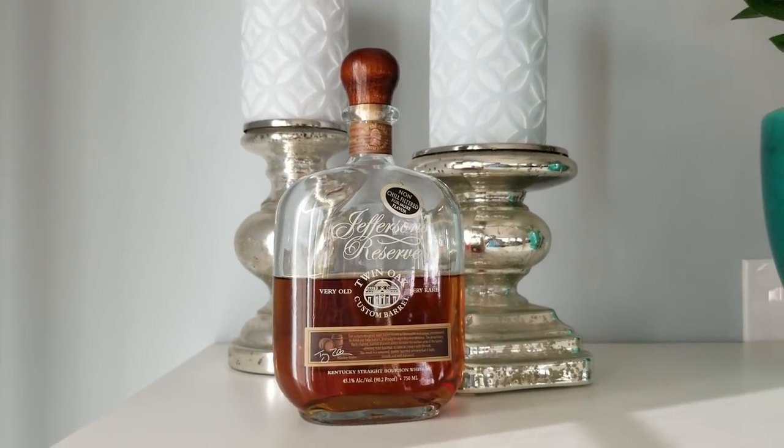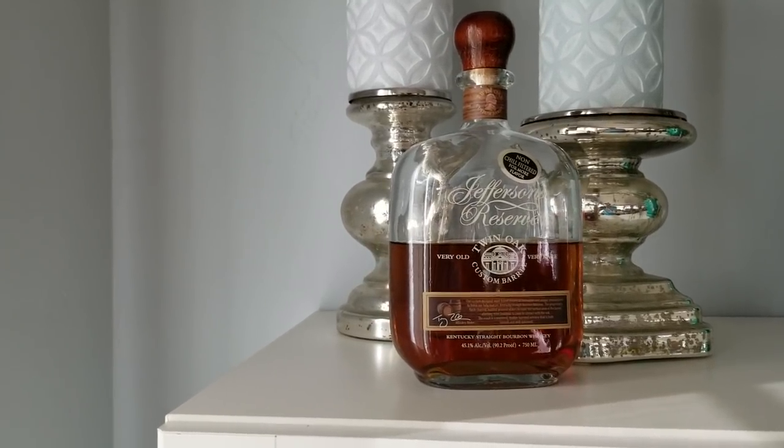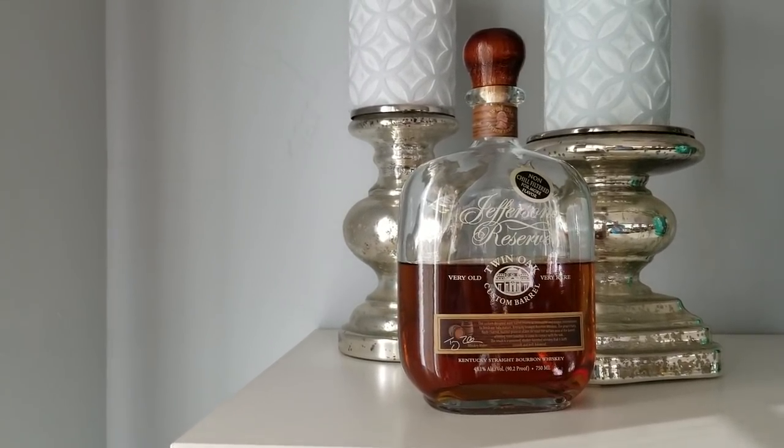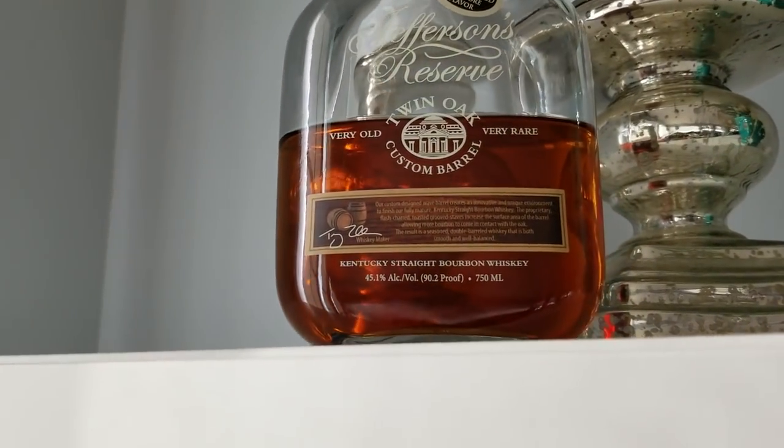This is Castle Brands, Jefferson. The distiller's unknown. We know they signed a contract with Kentucky Artisan Distiller in 2015, but this is actually a 10-year-old bourbon — 10 plus. We don't know the mash bill or the details. This is the result of a six-year project with Independent Stave Company in Lebanon, Missouri.